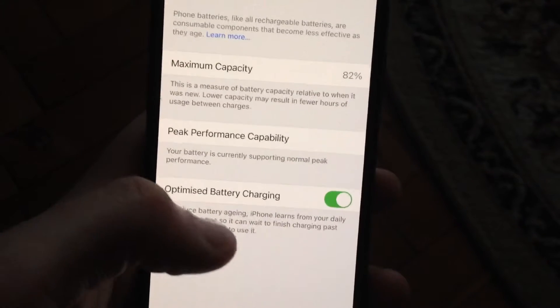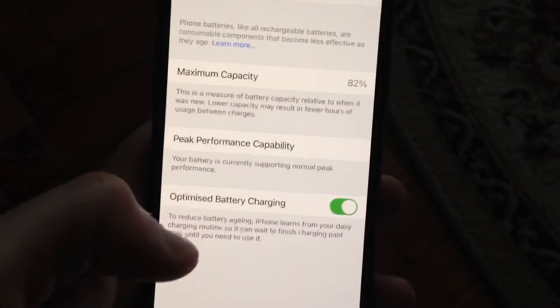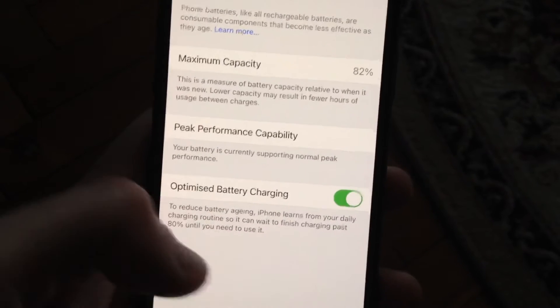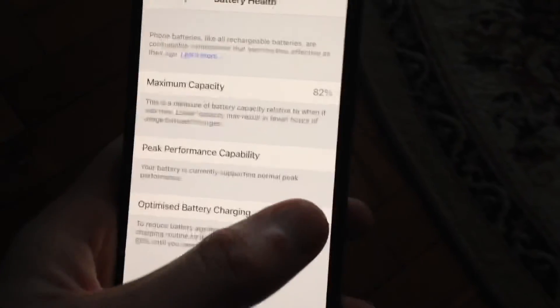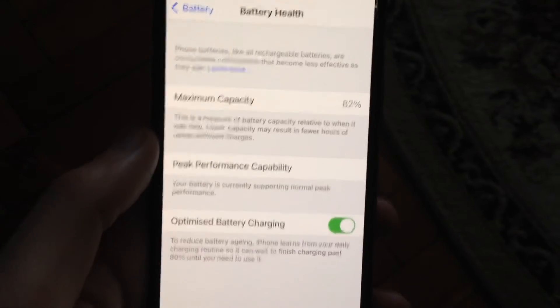To reduce battery aging, iPhone learns from your daily charging routine so it can wait to finish charging past 80% until you need to use it. So just turn it on, and now you have successfully turned on Optimized Battery Charging.